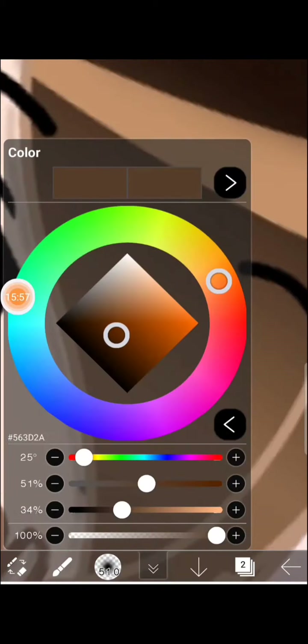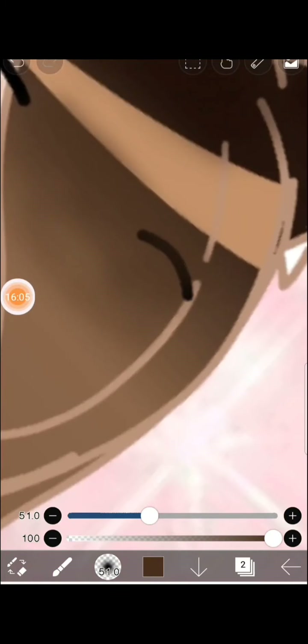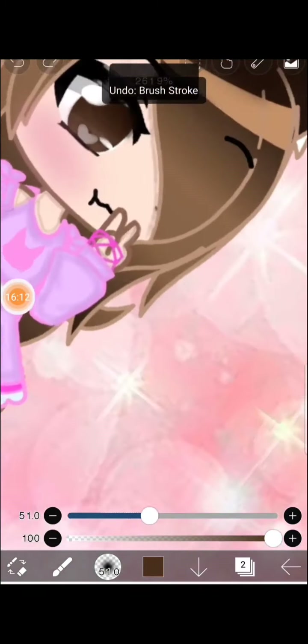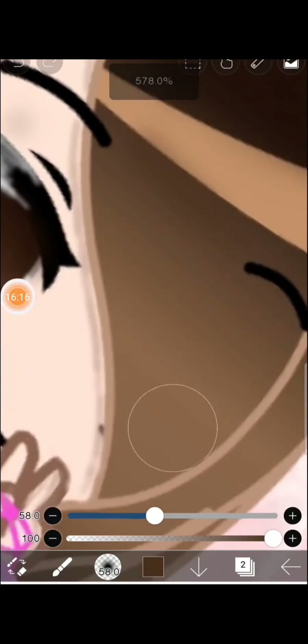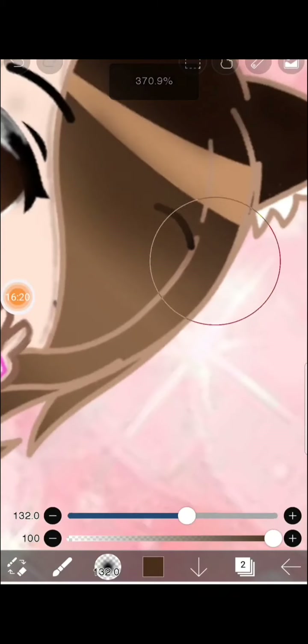Go a bit darker — it should look more better. Oh my god, okay — I'm gonna make the airbrush really big so it's easier to shade the ear.